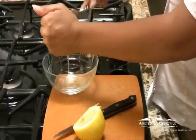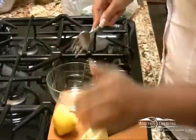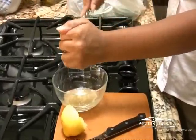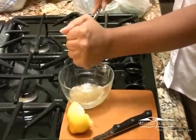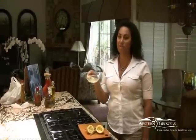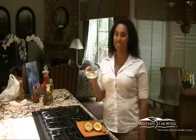And juice it into the pulp. And that was my easy tip for getting more juice out of your lemons. For more Produce Pedia Pointers, visit ProducePedia.com.